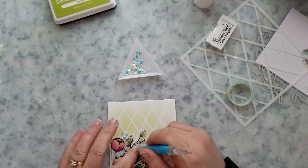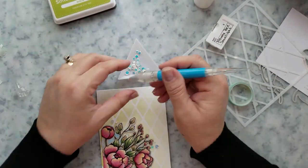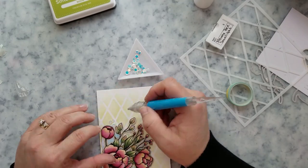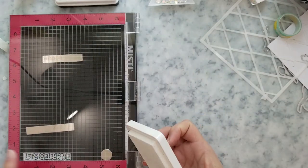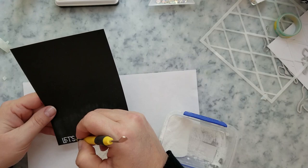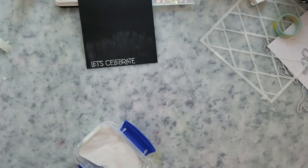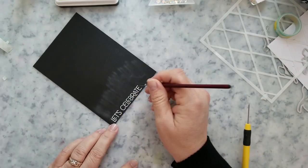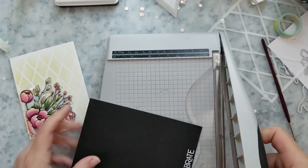I'm going to add some sequins around the flower arrangement, just messing around with the placement, then adhere them to the card. I'm using the Honey Bee Sunlight Sequins confetti mix — one of my favorites. Then I'm going to stamp the sentiment: black cardstock with white heat embossing. I'm using the Happy Birthday sentiment stamp set from Honey Bee and stamping 'Let's Celebrate.' In my MISTI, I'll lay down some anti-static powder, stamp the image using white pigment ink, and then heat emboss it with white embossing powder.